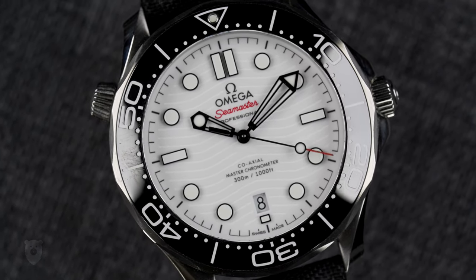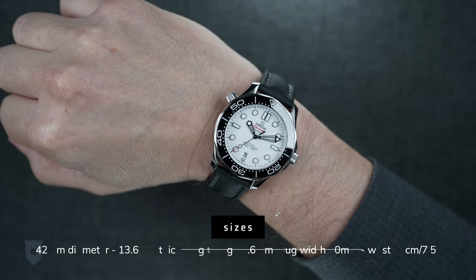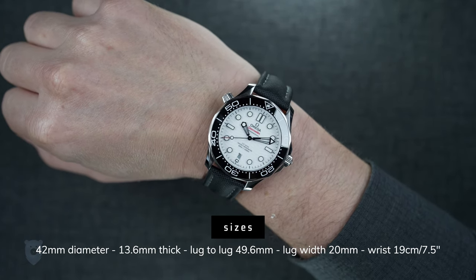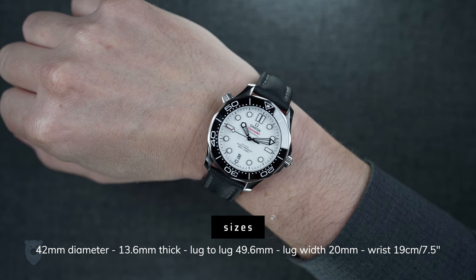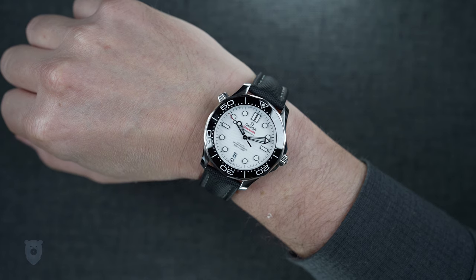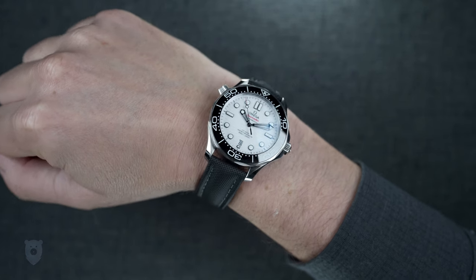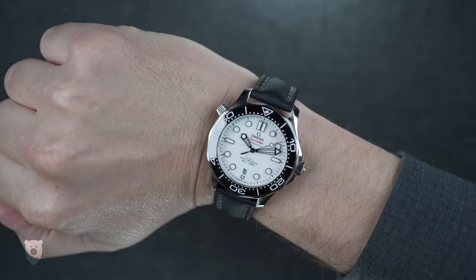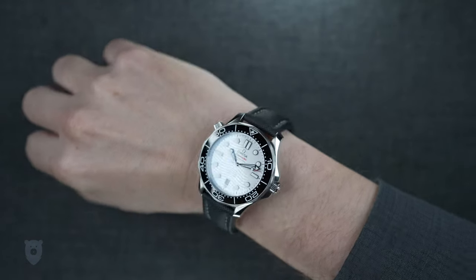Size is always important when it comes to watches and wrists. This is a fairly substantial 42 millimeters in diameter, 13.6 millimeters thick, lug-to-lug is 49.6 millimeters, and on this Artem canvas strap it comes in at 112 grams. It appears slightly smaller than the measurements suggest, and I think that has to do with the dial itself only being around 31 millimeters in diameter — it plays a bit of a trick on the eyes.